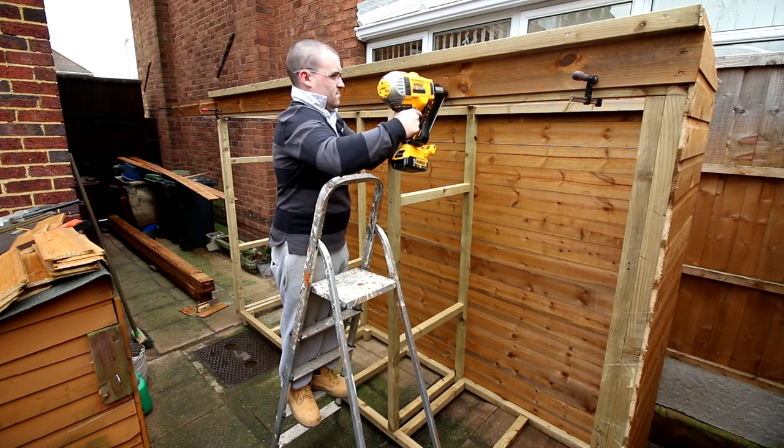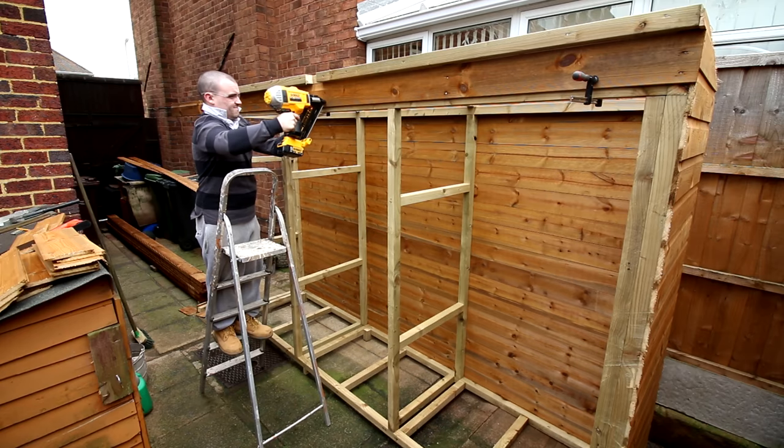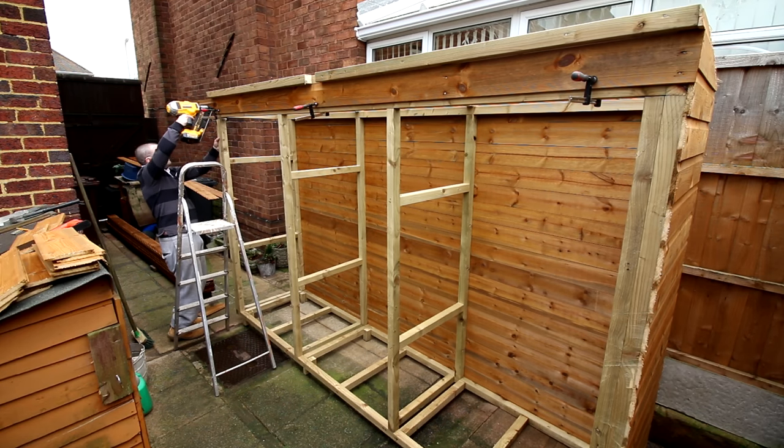You'll notice an extra piece of 2x2 up top. I decided to add that to give the roof some extra overhang up front — it will make more sense when I come to felt the roof later.